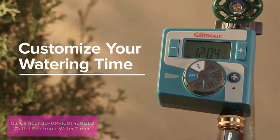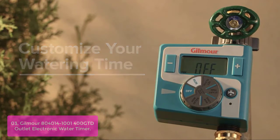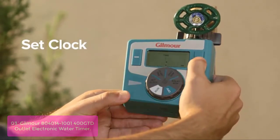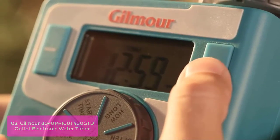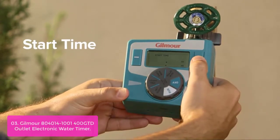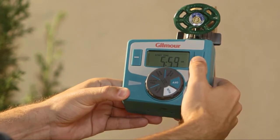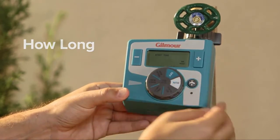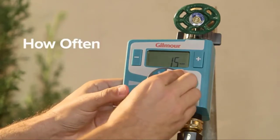List number 3: Gilmour 400TD Outlet Electronic Water Timer — the ultimate time-saving, water-saving, money-saving tool for your lawn and garden. Simply connect to your faucet or hose and the water flow turns on as programmed, with no turning valves or adjusting pressure. With a large LCD display for easy schedule setup, and dual outlets that allow you to run two different hoses at once, this timer simplifies scheduling. Watering can be automatic or manual, so you always know how much time has passed.